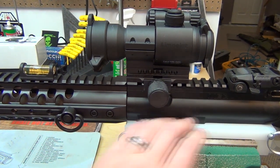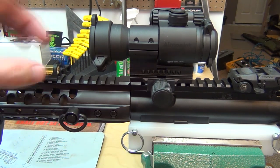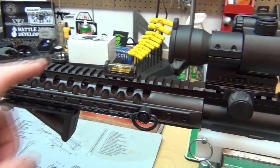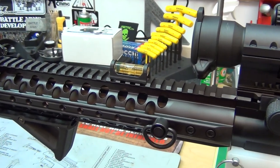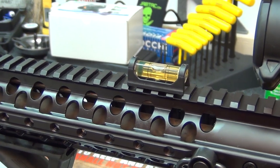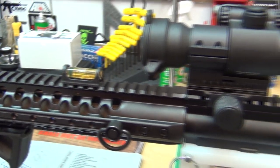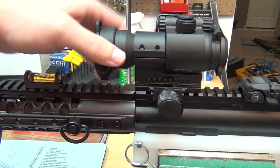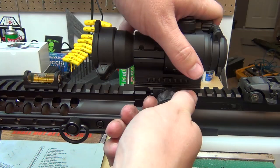With that said, let's go ahead and get this new mount on. I went ahead and put my upper receiver vice block into my vise and made sure it was level. When I put my upper in, it's also level as you can see here. When I mount the new mount, everything is going to be nice and flush. Then I just need to level the optic, because you don't want it twisted — if it's twisted, your windage and elevation adjustments will be off. Keeping these level is really important.